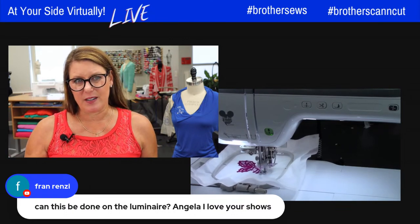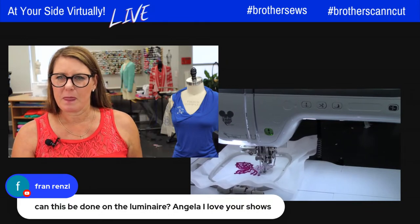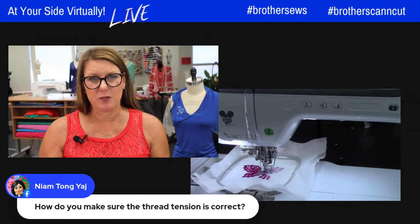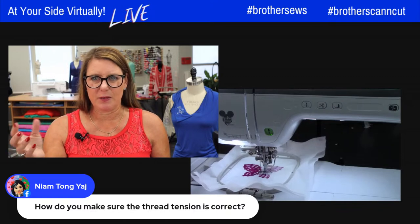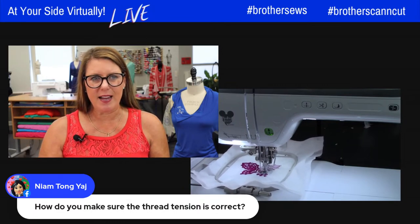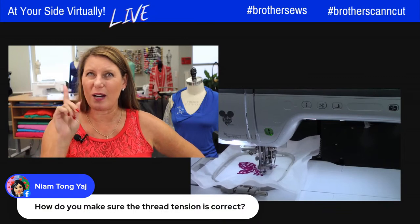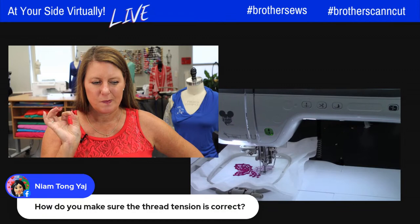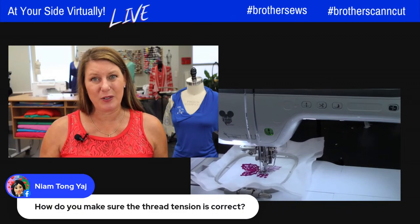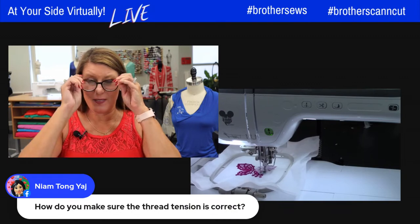These lace designs are built into the Stellaire, not the Luminaire, but you would still do the same hooping if you had the Luminaire. On thread tension — the machine pretty much does it for you, but you have adjustments if needed. If your bobbin's pulling up or you're getting loose stitches, the first thing to do is rewind the bobbin and rethread the machine. Honestly, in all the years I've been using Brother machines, I don't think I've ever had to adjust the tension. The designs are digitized so the machine knows how to stitch them.